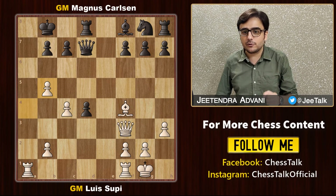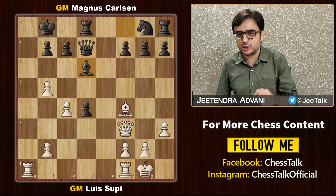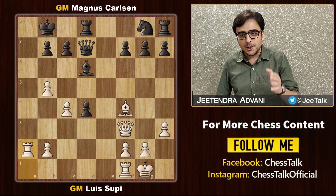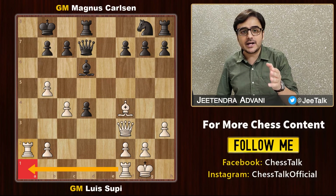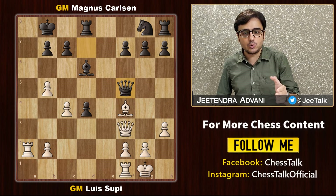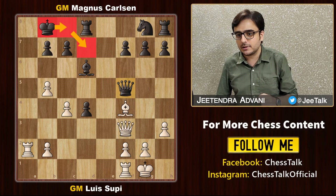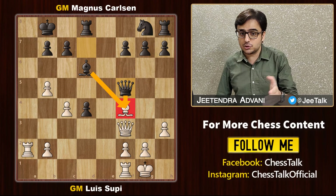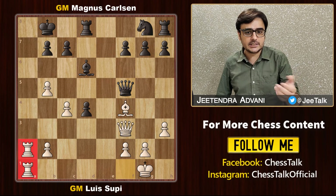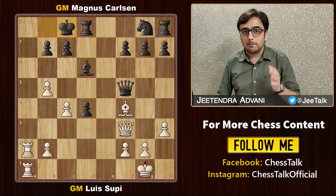Magnus wants to get rid of this pin so he offers a bishop exchange. Supi ignores the offer and plays the cunning move rook a2, looking to double up his rooks and attack the lonely king. Magnus moves out his queen to make way for the king's escape and also attacks the bishop twice. White doubles up his rooks and, as expected, the king starts running.